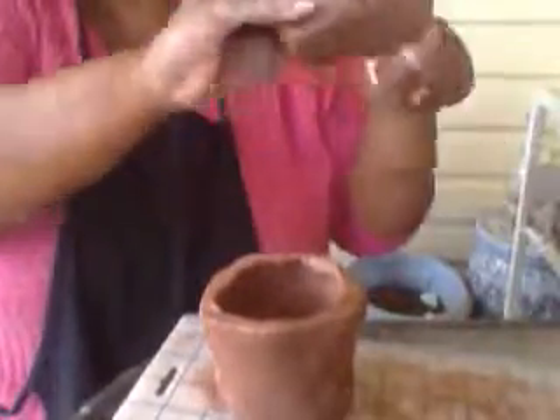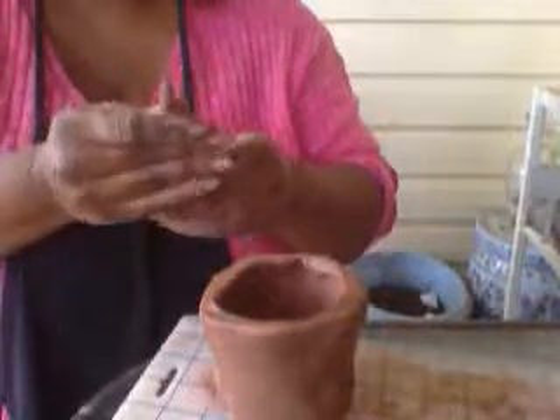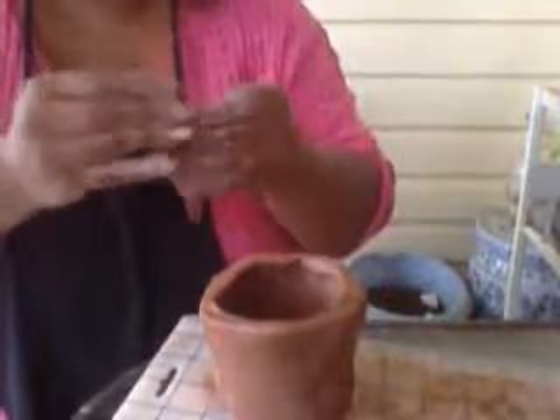We can also implement coiling, which is something else you should have seen in the video — how to create coils. You can create a coil here. You could use the side of a glass, a rolling pin from your kitchen, or a jar to roll it flat. For the purpose of this video, I'm going to just cut it, leave it as is, and use my fingers to make a crude handle. Another household item you can use is a brush — water and clay combine together to make what we call slip.